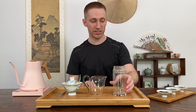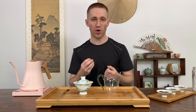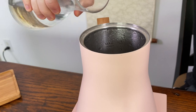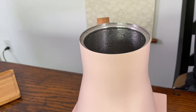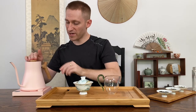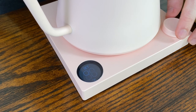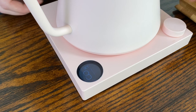We'll go ahead and start with the gaiwan and pitcher method, and before we get into it we'll of course need water. I usually recommend using a water with low mineral content such as spring water, but you can also use filtered water. We'll go ahead and load that up and set the temperature to 80 degrees Celsius, and wait for that to boil.